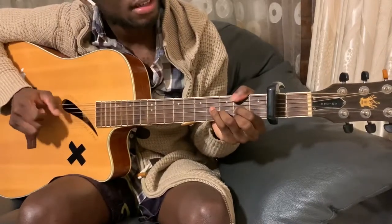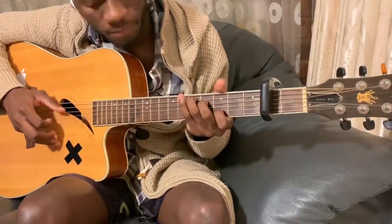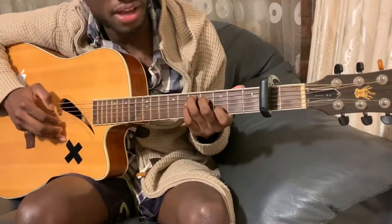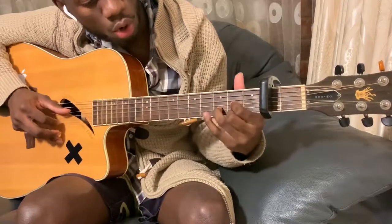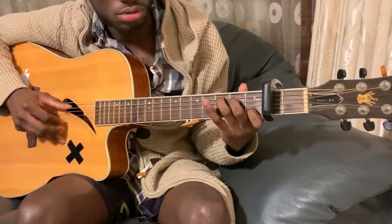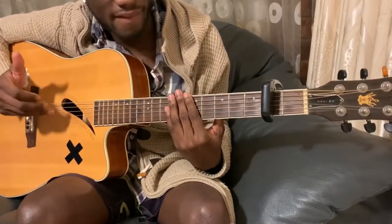Most of the song is just D, C, and G, but we're only playing the bass and the second string. For D, that's either five-two if you hold it like this, or four-two. For C, that's five-two. And for G, that's six-two. That's pretty much the whole song.